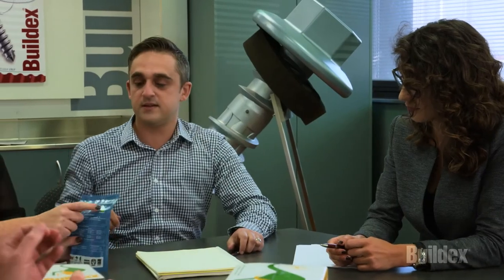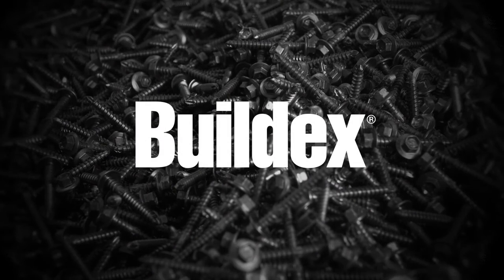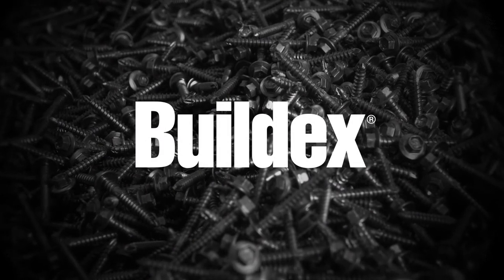This focus on quality has earned BuildX the reputation of producing the most dependable fasteners that customers can rely on. BuildX. Proven quality fastening solutions.